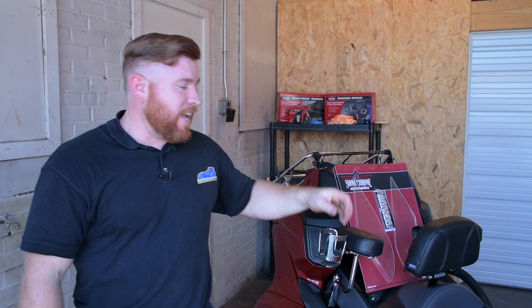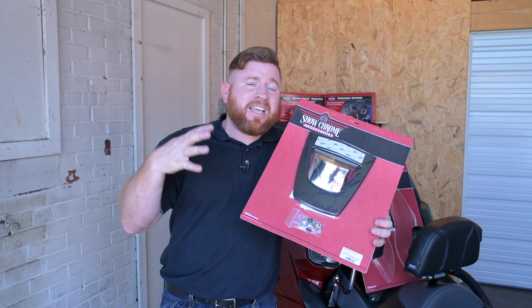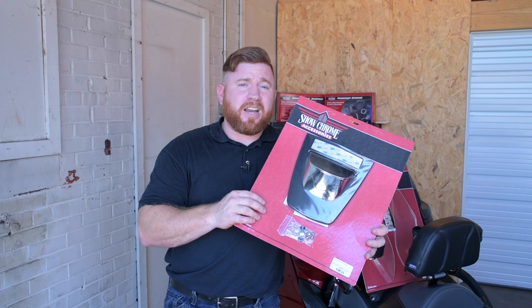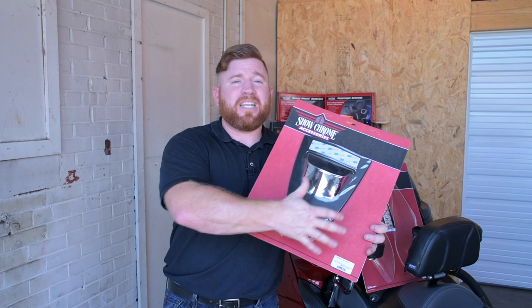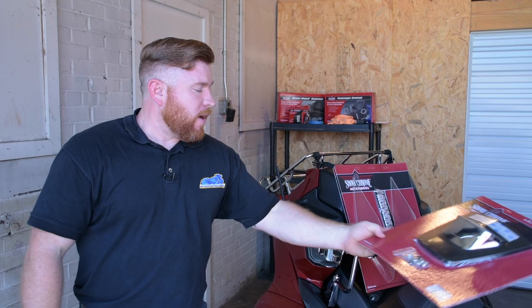Keeping it clean, we've also got this mud flap for out back. This is probably going to be a real hard install as well — we've got some 3M tape and a couple of bolts. We'll slap this thing on the back and pick up an extra piece of chrome. But the big deal is that it's going to protect you from the elements. Nobody wants to spend hours cleaning their Spyder after a ride in the rain, so this is going to make sure you make it home as clean as possible.